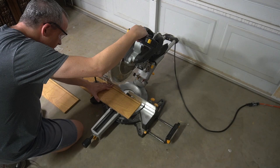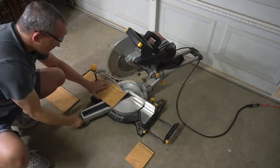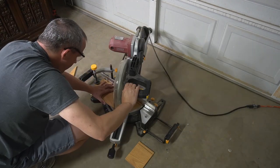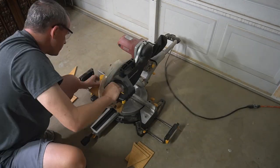I tagged my husband in to help with the cuts. I've actually used the miter saw before — my first time was during the Halloween challenge — but relearning it at this point would take time, and time actually equals heat here in Phoenix during the summer.